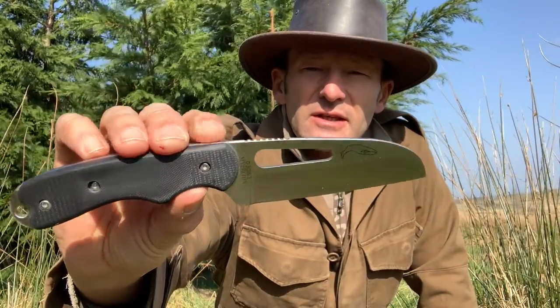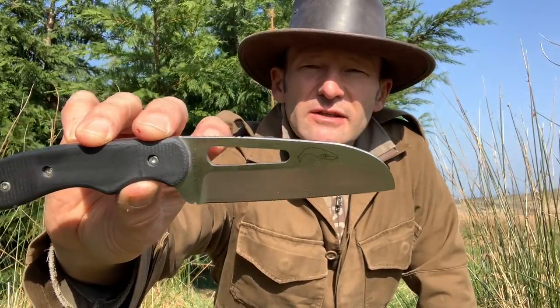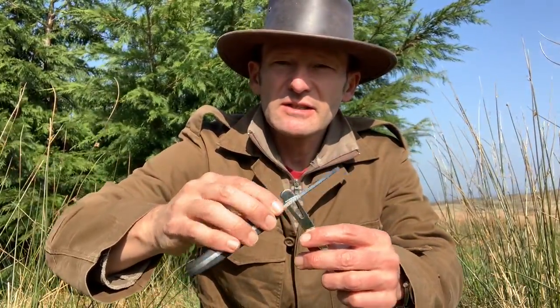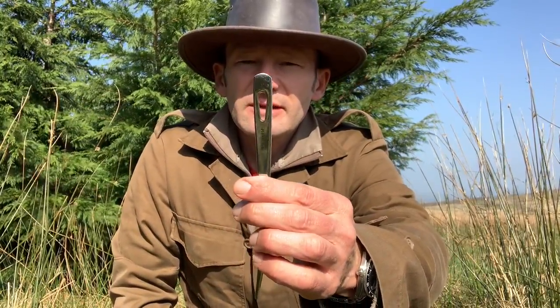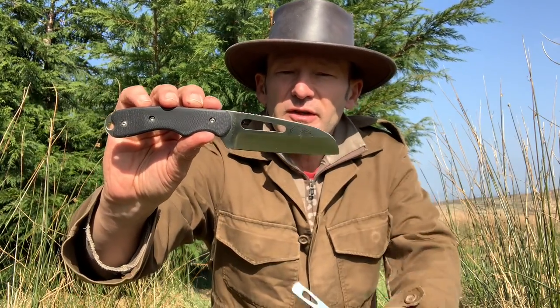The blade is marine grade stainless steel, it's got G10 handles, and this recess here is a shackle key — you can put it around the end of a shackle in different sizes and twist the shackle open. There's a similar fitting on the marlin spike. They also do a version of this knife with a marlin spike.